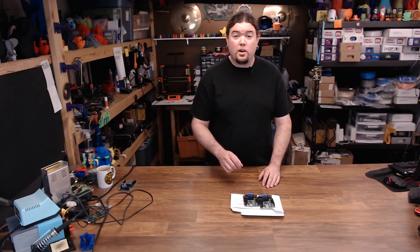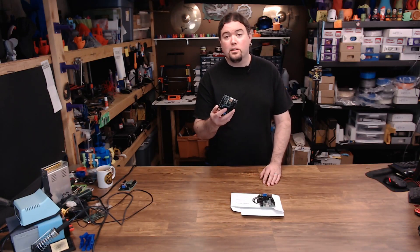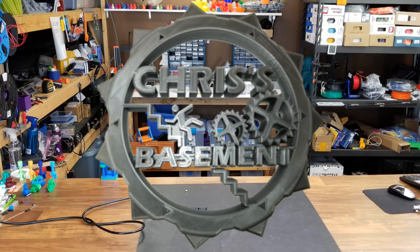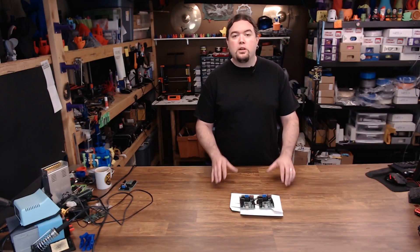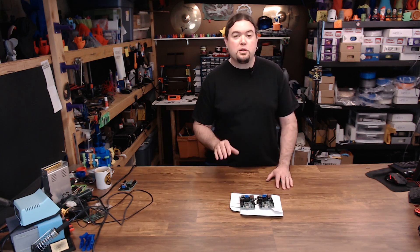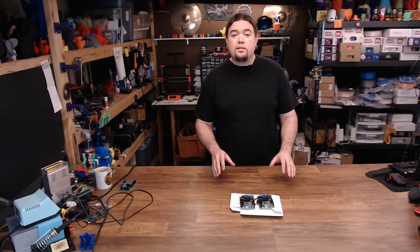Today we take a close look at the Ultimachine Einsy board — actually, two of them. If you've ever seen my channel before, you know that I love electronics, and that definitely includes 3D printer main boards. In fact, it helps me sleep at night to know I have a few spares on hand.